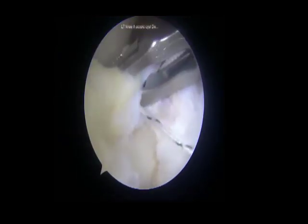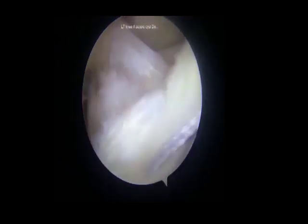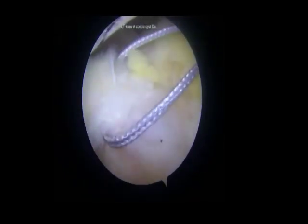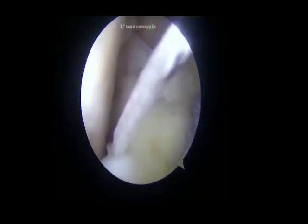An antegrade suture passing device was passed to take bites through the anteromedial capsule, and the sutures were parked in the anterolateral port. Attention is then diverted to the anterior horn of the medial meniscus. A stitch is taken through the menisco-capsular junction of the anterior horn of the medial meniscus in a mattress configuration, and the arthroscopic knot is tied with a knot pusher.